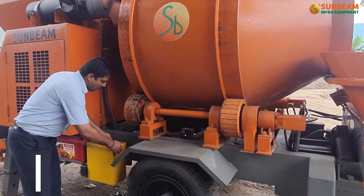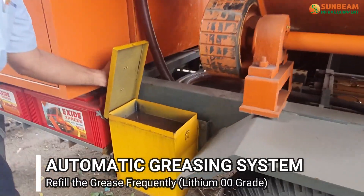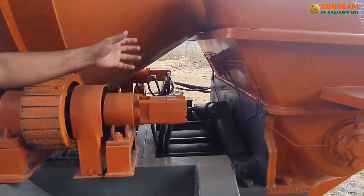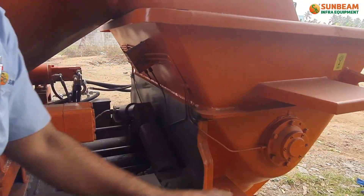Fill the grease frequently in this grease container. Grease grade: lithium double zero. It uses an automatic lubrication system. This is our distributor for the e-tube and agitator.